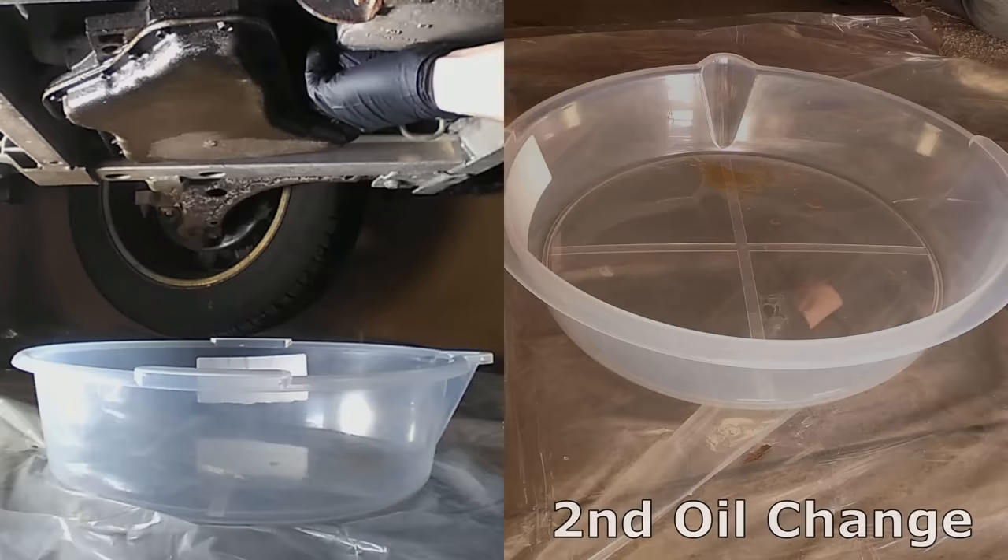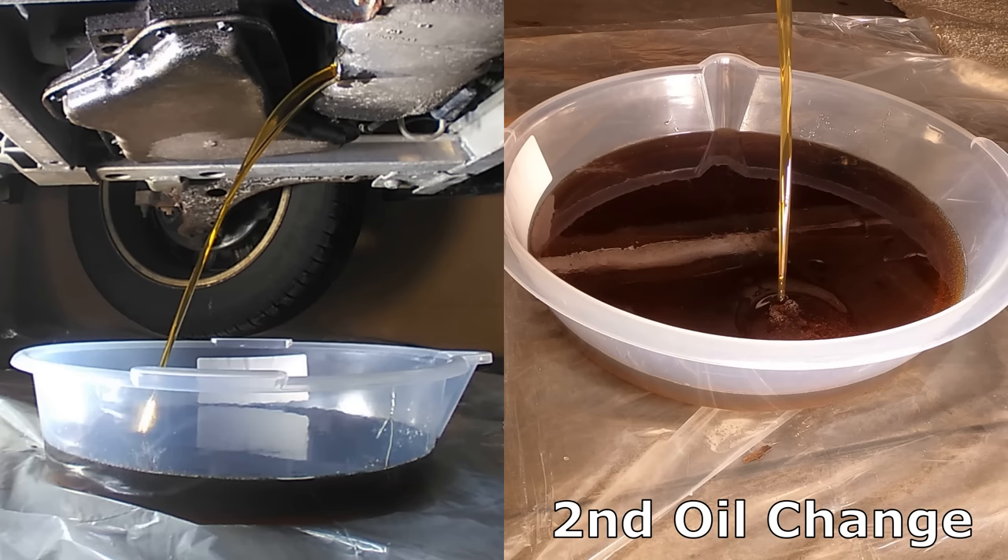The second oil change was even clearer, but I decided to do another fill and drain to see if I could get it any lighter. The filter was in perfect condition.